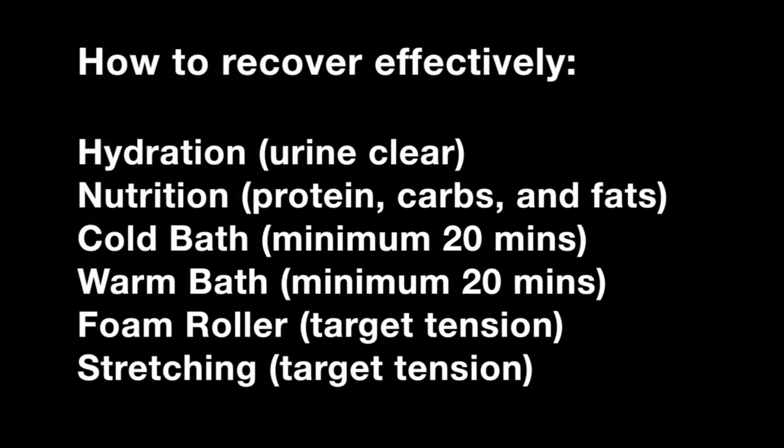Let's recap how to recover effectively. Number one — hydration: immediately after the game and throughout the rest of the night, drink lots of water, focusing on getting your urine back to clear. Number two — nutrition: immediately after the game, focus on getting a good source of carbohydrates, with a little protein, to get energy back into your muscles. Then throughout the rest of the day, consume good healthy sources of protein, carbohydrates, and fats. Move into the contrast bath — start with a cold or ice bath; the colder and more ice you put in, the more beneficial it will be, but the harder it will be to endure for 20 minutes.